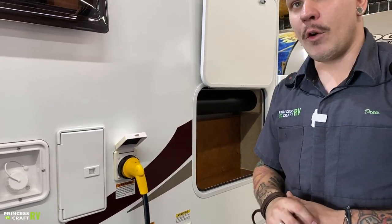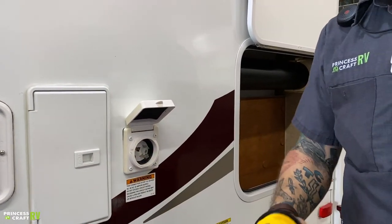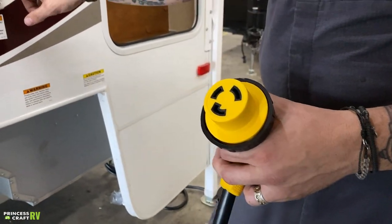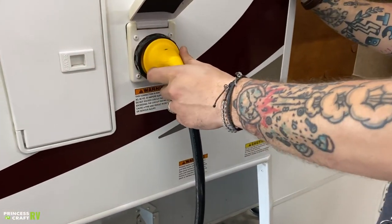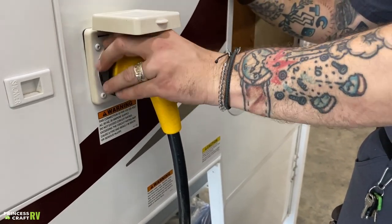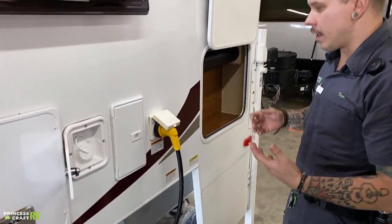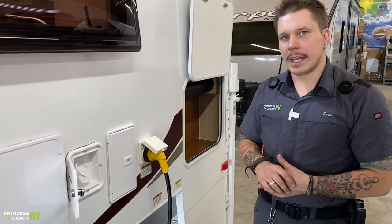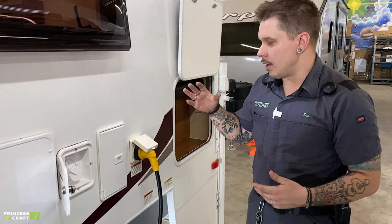We have your 30-amp, 110-volt power supply here. This only plugs into the unit one way — there's one L-shaped slot and one L-shaped prong. Line them up, plug it straight in, give it an eighth-inch turn to the right to lock it in, then screw down the secondary collar to lock it further and keep it from coming prematurely disengaged. My recommendation for every unit I deliver is to add a 30-amp, 110-volt surge protector in line with the unit.